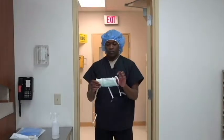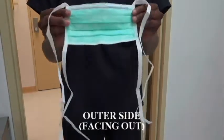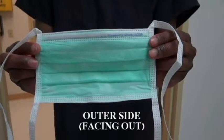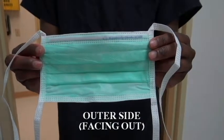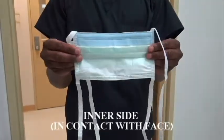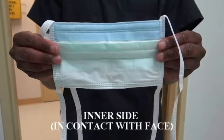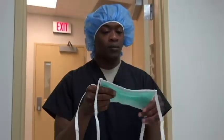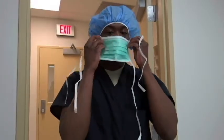Don face mask with flexible wire over the bridge of your nose. The colored or outside of the mask must be facing out and the soft cushioned inner side is the contact with your face. Place top laces above your ears and tie around towards the back of your head and above the bun if applicable.